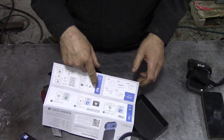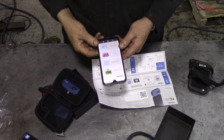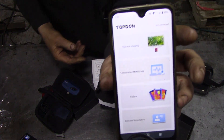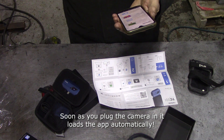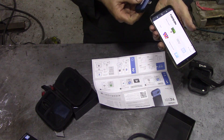I'll pause this video just here and download the app and see how it works. Right — that was a quick install, it didn't take very long at all. We've got the app on my phone: thermal imaging, temperature monitoring, gallery, personal information. I guess we better just plug it in.